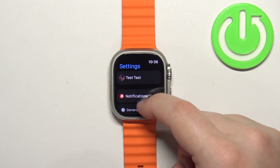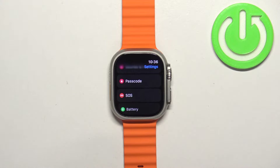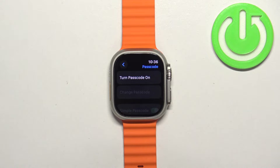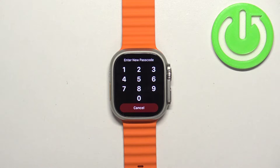After you enter the Settings, scroll down and find the Passcode option, then tap on it. As you can see, we have the option 'Turn Passcode On'. Basically, if you want to set the passcode, tap on 'Turn Passcode On', and then enter the passcode you want to use to unlock your watch.